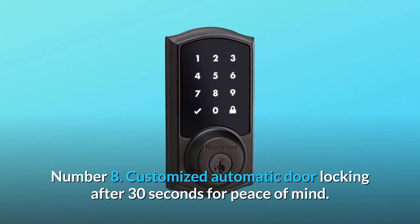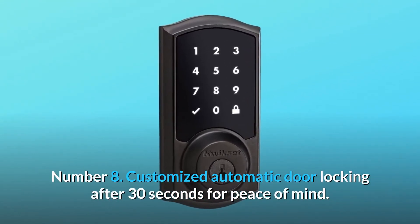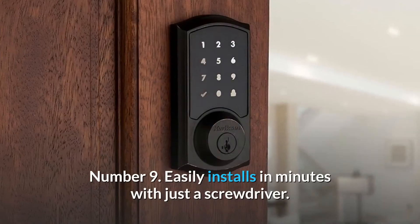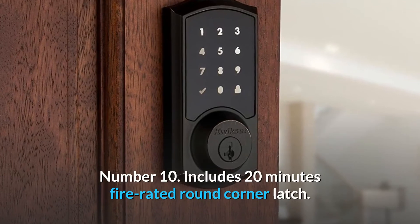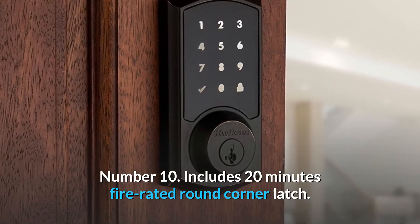Number 7: the keypad stays lit for 30 seconds after inactivity. Number 8: customized automatic door locking after 30 seconds for peace of mind. Number 9: easily installs in minutes with just a screwdriver. Number 10: includes a 20-minute fire-rated round corner latch.